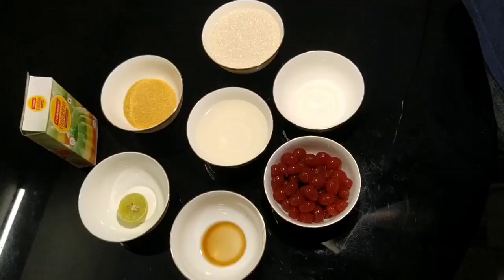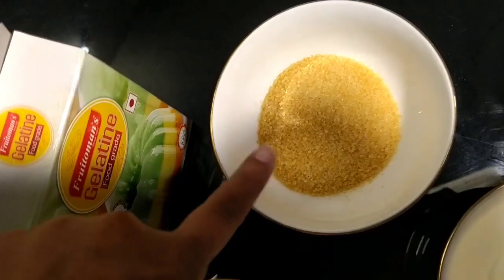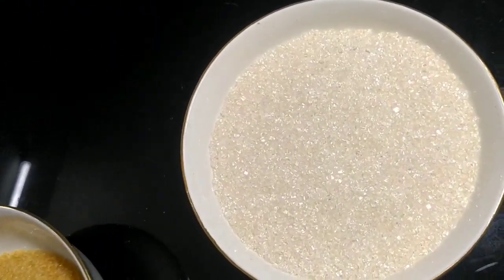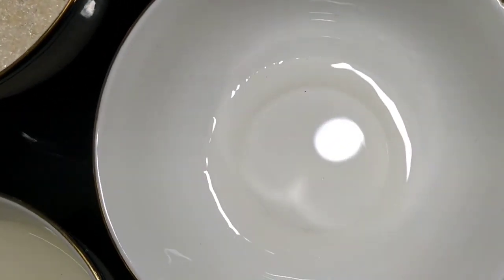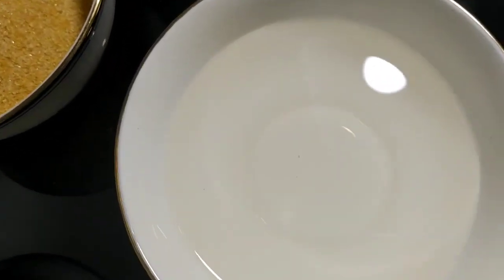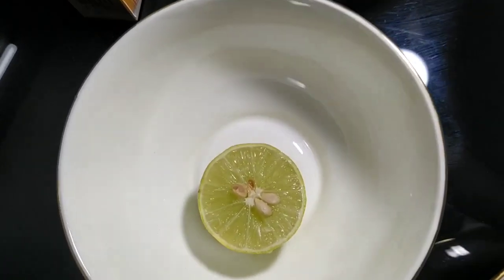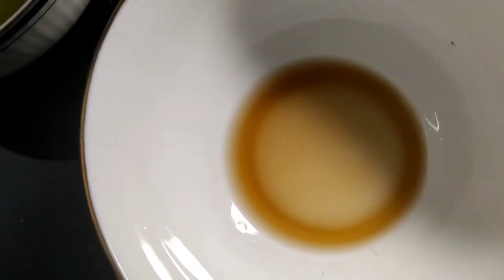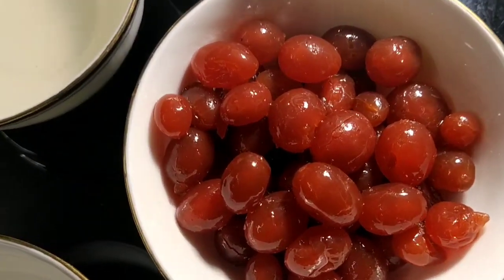We are going to add ingredients to our food: 9 teaspoon gelatin, 250 grams sugar, half teaspoon pineapple flavoring, 150 milliliter water, half lemon juice extract, half teaspoon vanilla flavoring, and cherry as your wish.